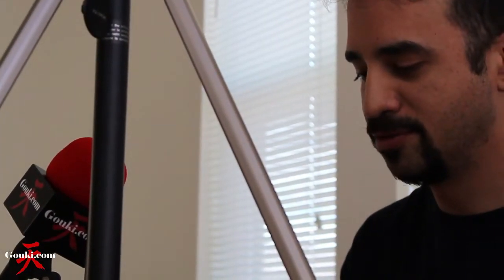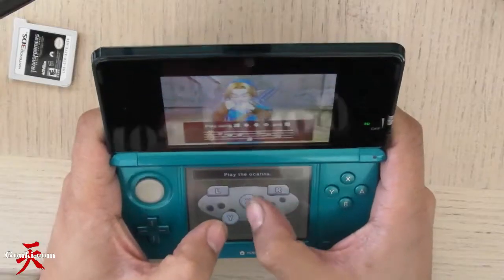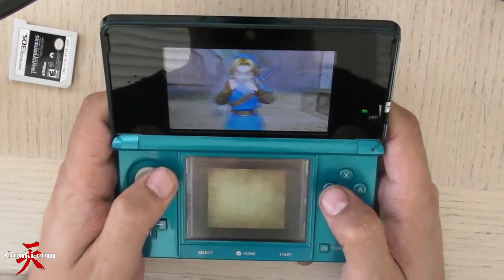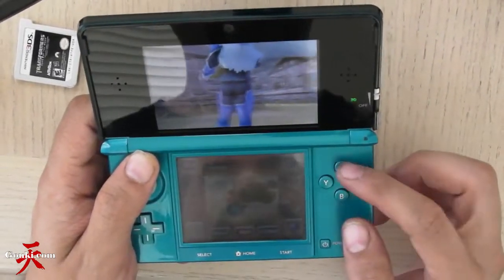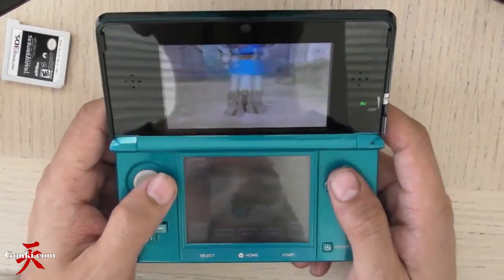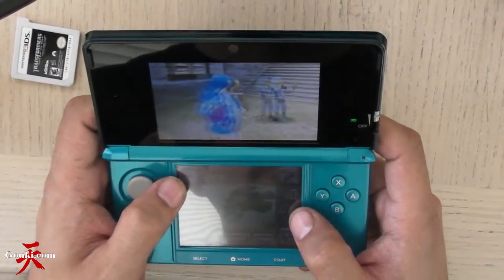I'm in the middle of learning a new song with my Ocarina. You can do it with the 3DS controller, or you can use the touchpad to play the Ocarina.